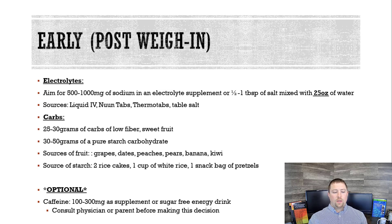I want you to get about 30 grams of carbs from fruit and about 30 to 50 grams of carbs from starch. Grapes, dates, peaches, pears, bananas — those are good sources. You want fruit because it has glucose and fructose, which is going to restore your muscle and liver glycogen, and that's important post-weigh-in.